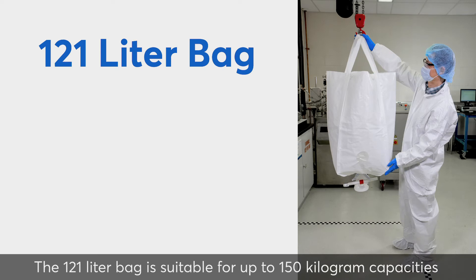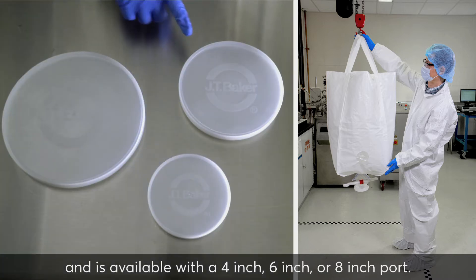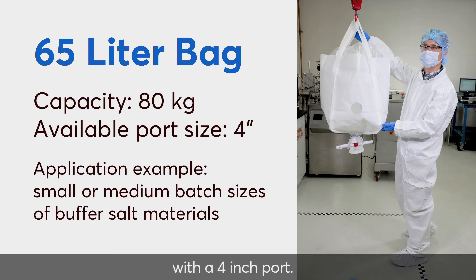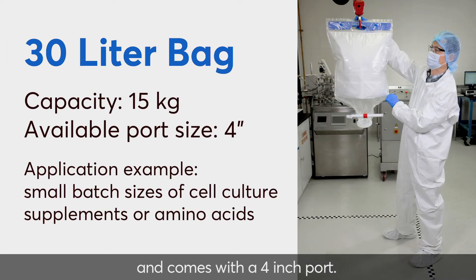The 121-liter bag is suitable for up to 150 kg capacities and is available with a 4-inch, 6-inch, or 8-inch port. The 65-liter bag has capacity for up to 80 kg with a 4-inch port. Finally, the 30-liter bag is suitable for up to 15 kg capacity and comes with a 4-inch port.